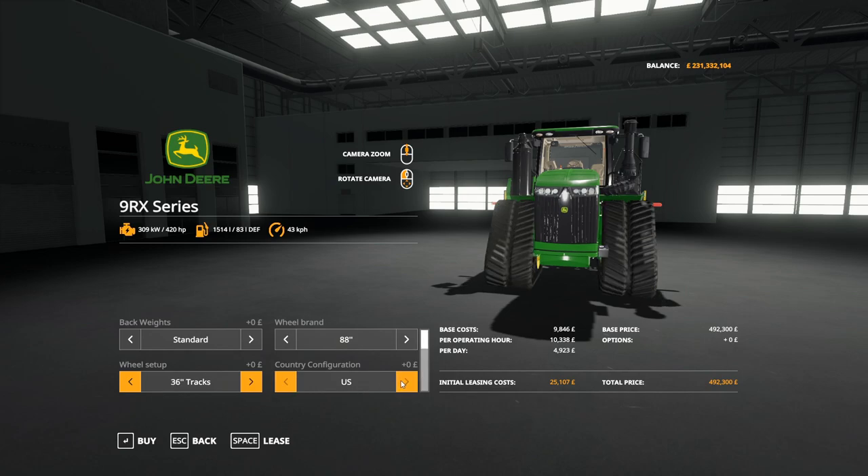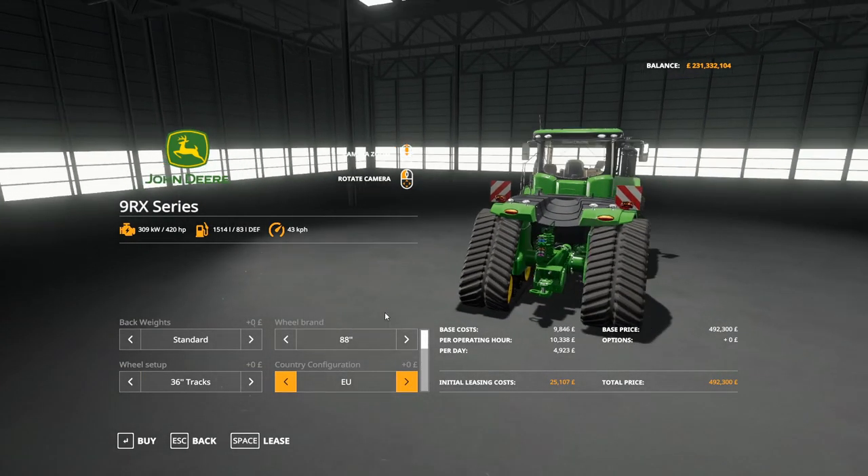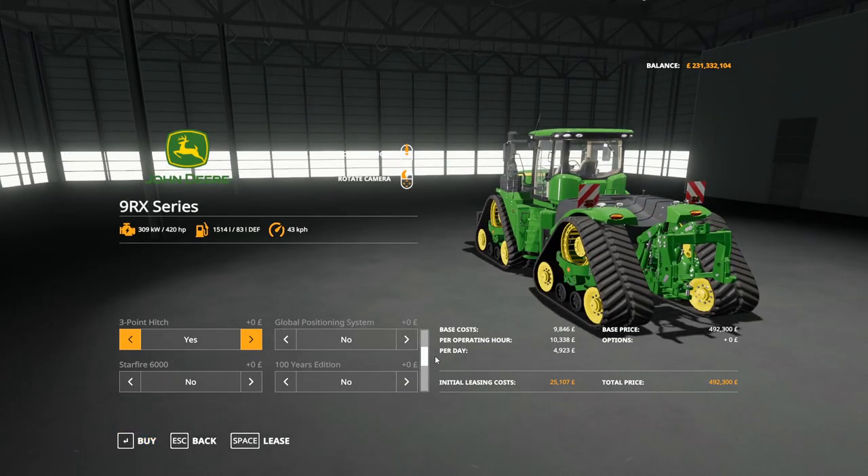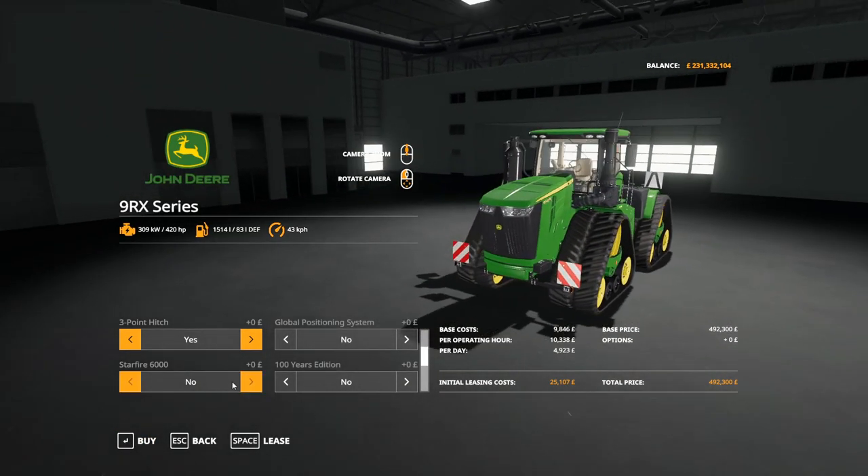We've got the EU setting which gives us the marker boards. We have yes or no to three-point hitch, yes or no to GPS as we've got the mod installed, yes or no to StarFire 6000, yes or no to the 100-year edition stickers. Machine number we can have on the side of the bonnet. We have farm logo yes or no, Custom Modding logo, and decals — left, right, or both.